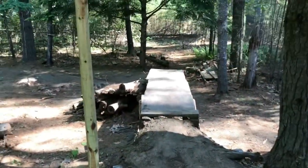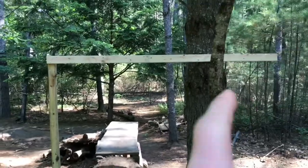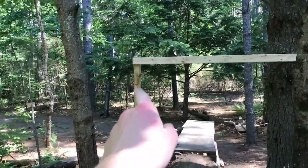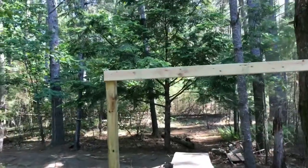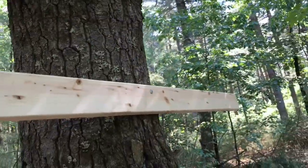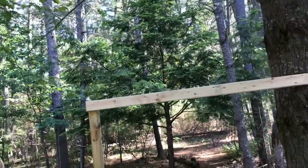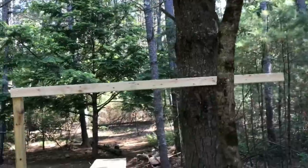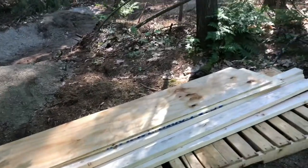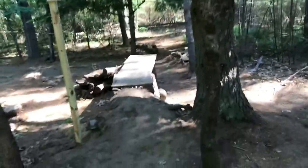Alright guys, today I'm building a new starting point for biking. That is the old one. I'm building a new one with these three trees and that post I just put in. I'm putting on these bolts over here right now. The plan is we're going to have four 2x4s across, and then we're going to have some plywood. I'll update once I get some more 2x4s up.